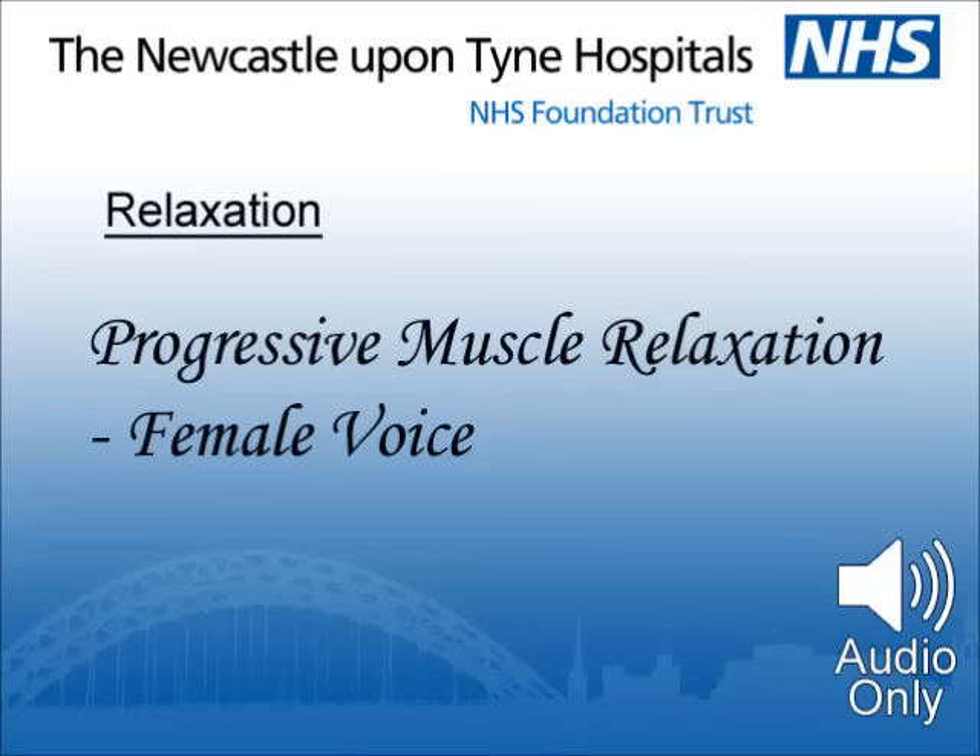Press your lips tightly together now. Hold your lips pursed. And relax. Let them go. As they release, notice the feeling of warmth as the blood flows back to your lips.